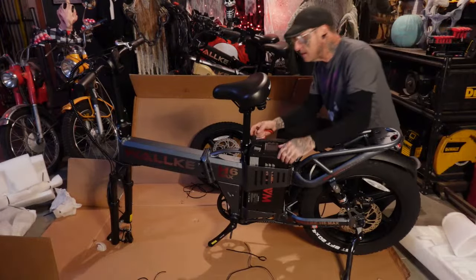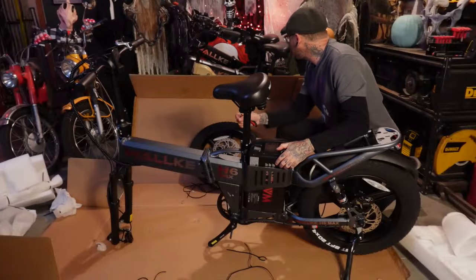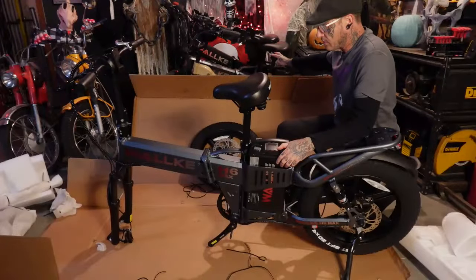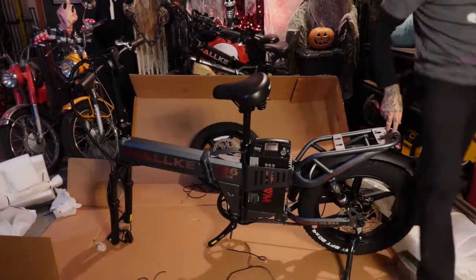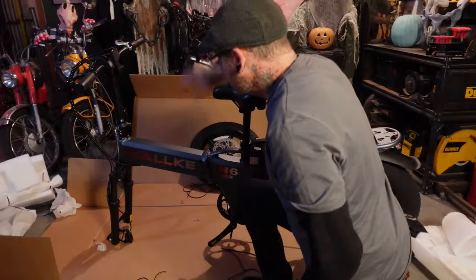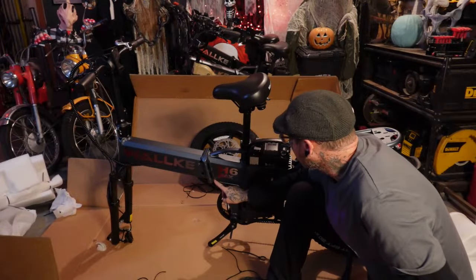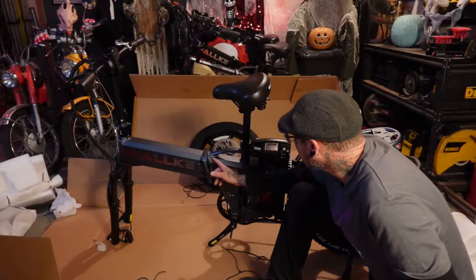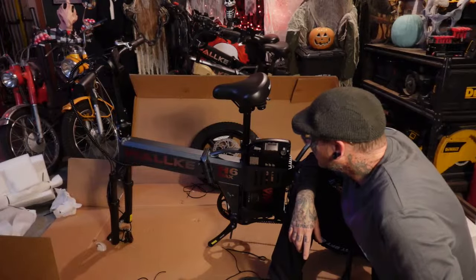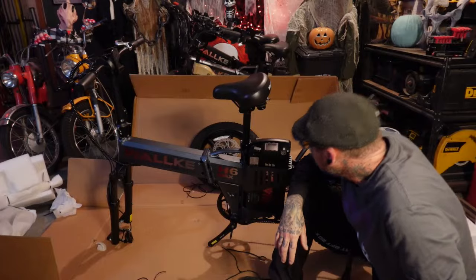Instantly I am seeing TIG welds everywhere. They didn't go quite as clean the whole CNC route like they did on the old bikes — I'm actually seeing welds. On the old bikes the bodywork is all done — you can't see a single weld. On this bike we've got TIG welds everywhere. They're good welds, they're going to hold. It's kind of like riding an old school Mongoose — you see all those sweet TIG welds all over the place. That doesn't bother me too much.